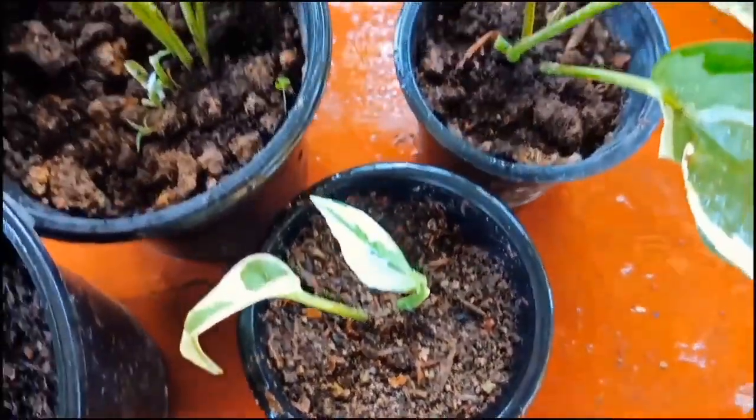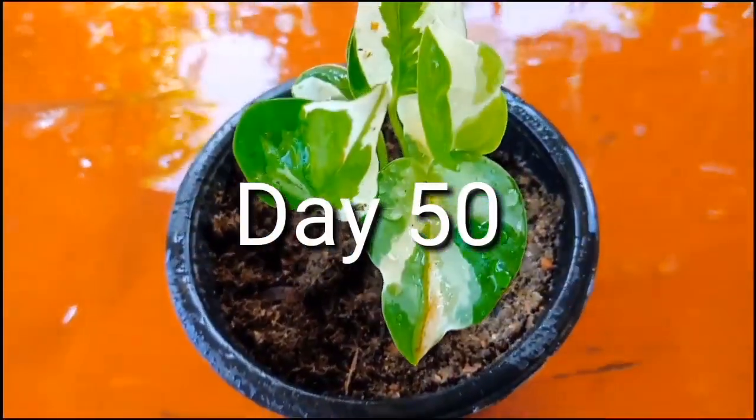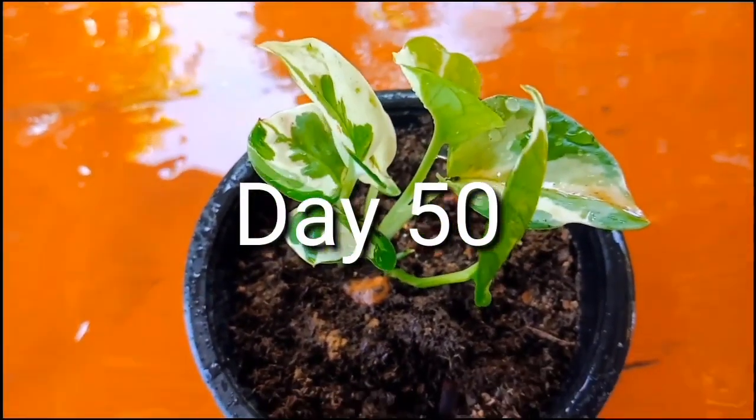I'll wait for 20 to 30 days — sometimes it takes more. This is after 50 days. You can check that the plant looks really healthy and new leaves have started coming out.